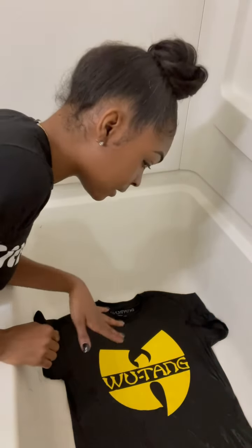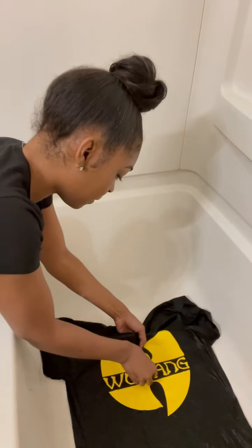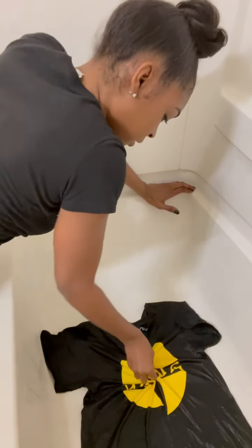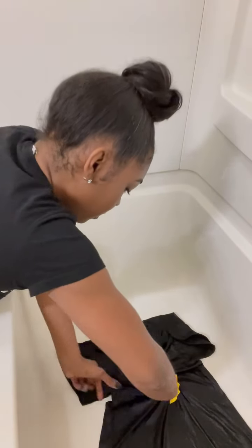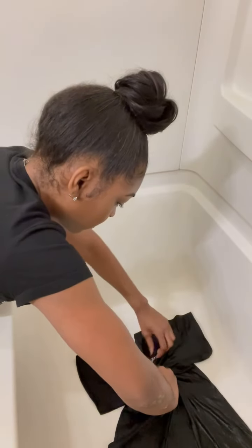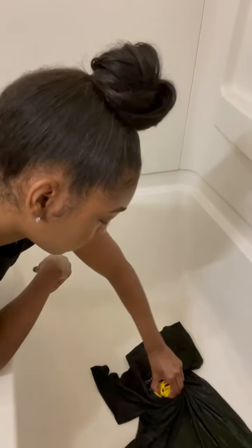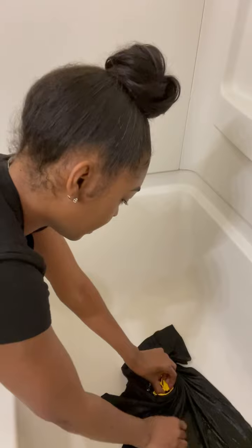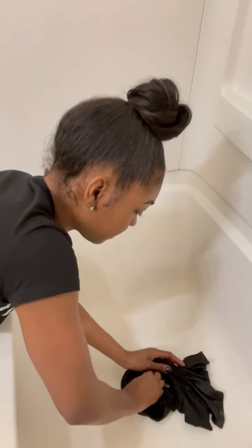Now you want to lay your shirt out flat. It is soaking wet with the water. You're gonna make your crease — I'm gonna start at the center, but you can start wherever you want your design to start on the shirt. Hold it really tight and you're just going to twist, twist.